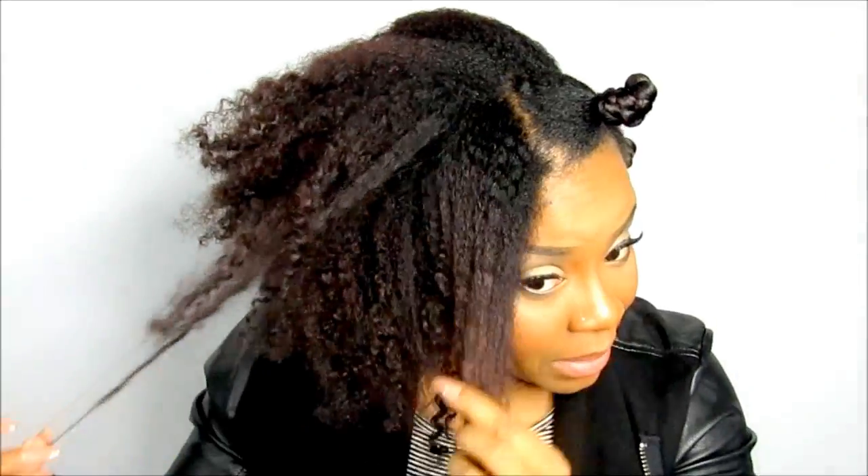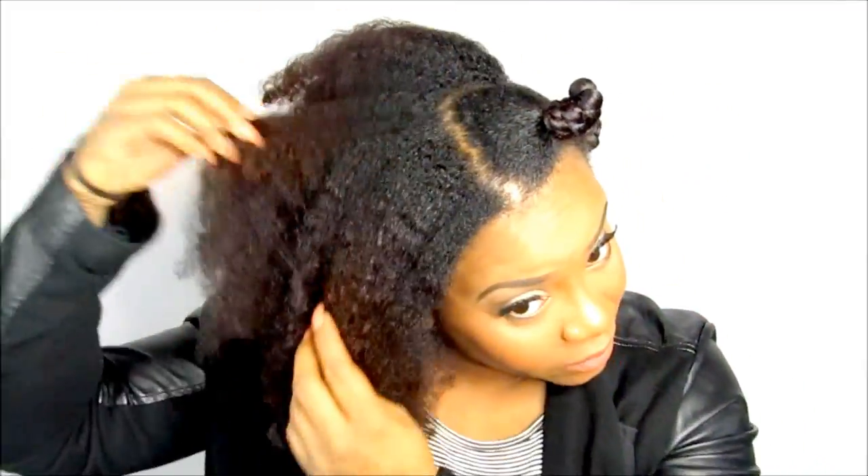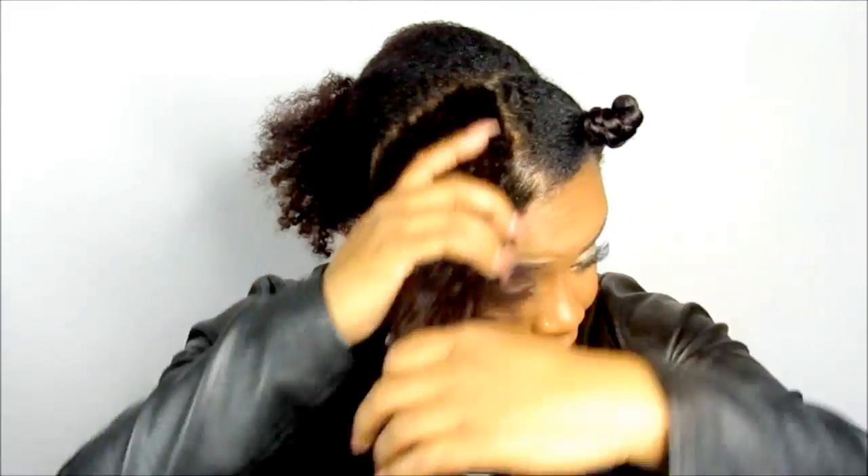Now we're on day two. I took down those twists and I did get some type of curl, but it's not a held curl because I didn't use a styling cream — just a leave-in and oil. So this hair is super moisturized and now I'm styling. My hair is no longer red, but it's definitely not black. You can still see some of the red — it's almost like a cherry cola color. I just wanted that red out, I was so over it.